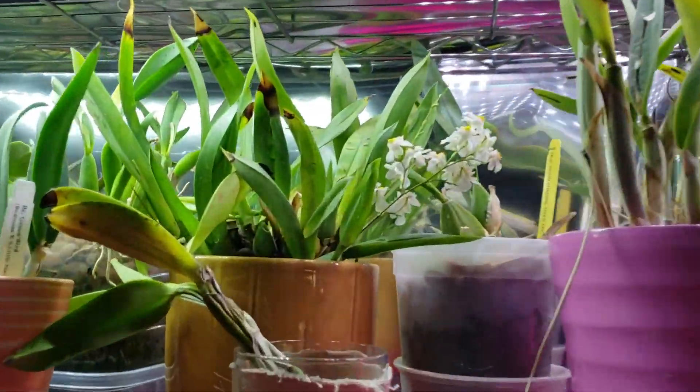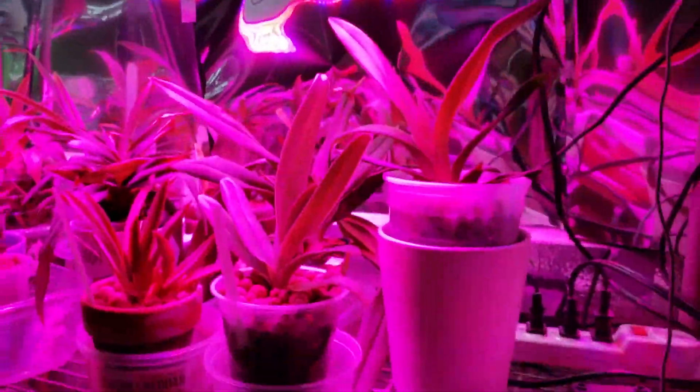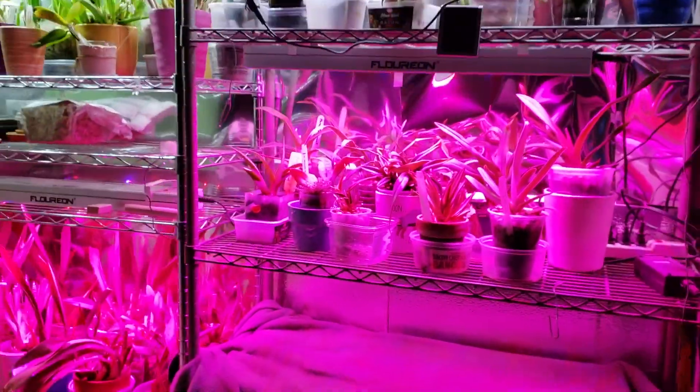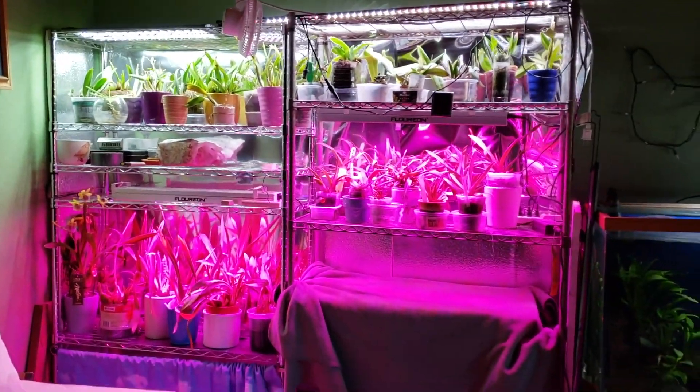Twinkle's in bloom! I still have another spike on her. Let's do a little zoom out — but not too far, I don't want you to see my messy room.